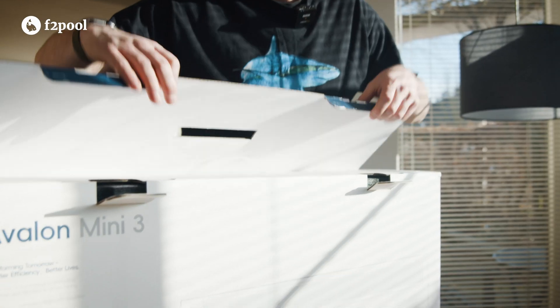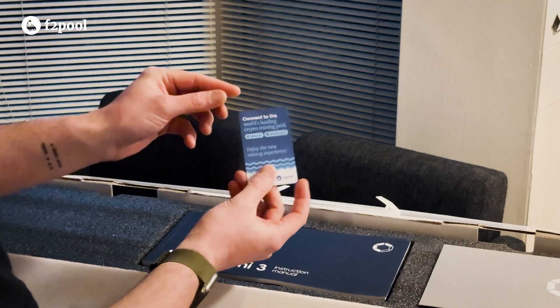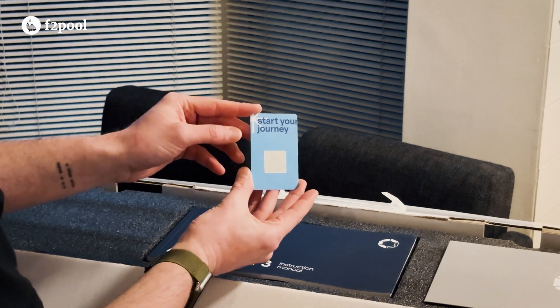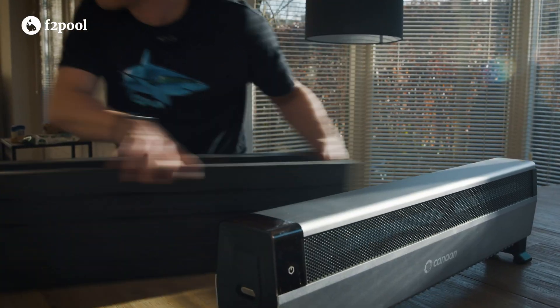Best case scenario you're earning bitcoin while heating your home, and worst case you're offsetting your heating cost with an appreciating asset. In the box you'll find the instruction manual along with the Efterpool quick start service card with a scratch-off security measure. This should make setup simple even if you've never mined cryptocurrency before.